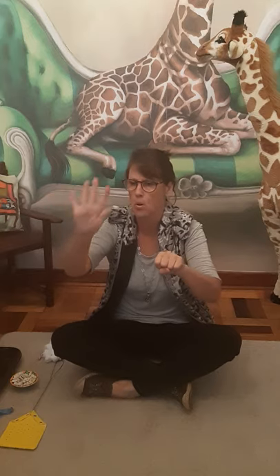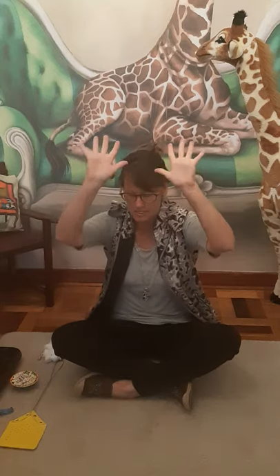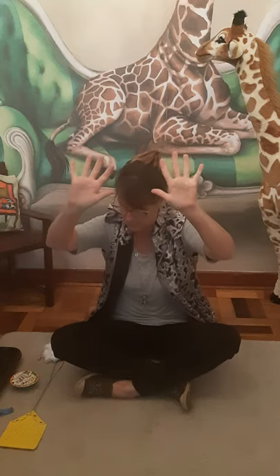Jolly good. Let's count our fingers together. One, two, three, four, five, six, seven, eight, nine, ten. Ten little fingers.